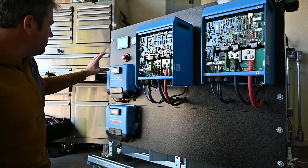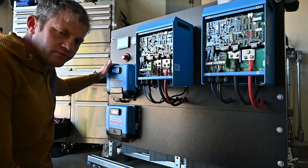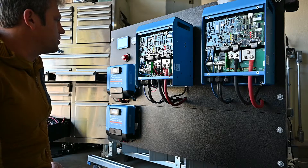This controller is used for all the arrays that are on the roof, and this one is for an array that's ground-mounted in the back.